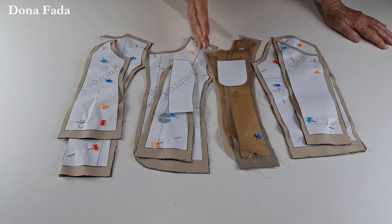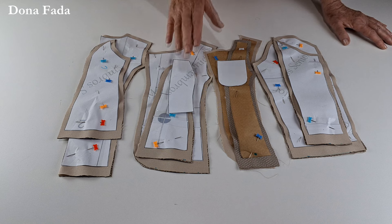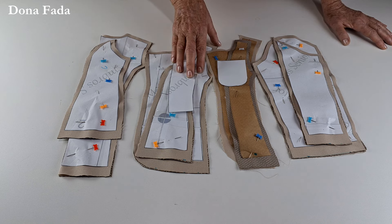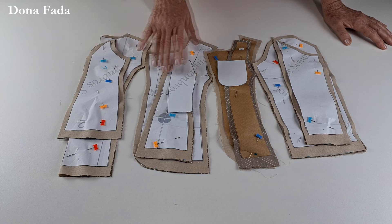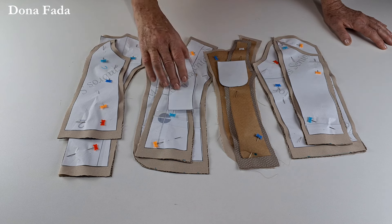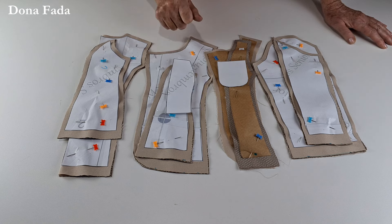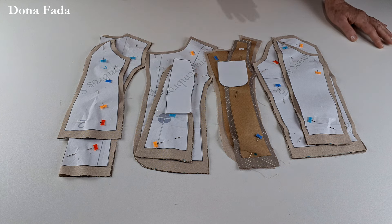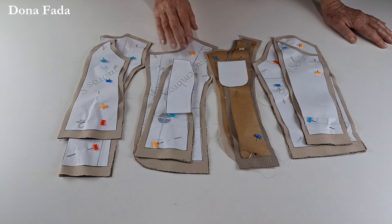A parte mais chata da nossa costura de hoje, além de montar o molde — porque eu não gosto de montar molde — é cortar as peças, porque são, olha, 10 peças no total. Você vai ter um certo trabalho para cortar e vai precisar de mais tempo para montar, mas não é difícil. Não é uma costura que vai exigir nenhum conhecimento técnico muito específico.